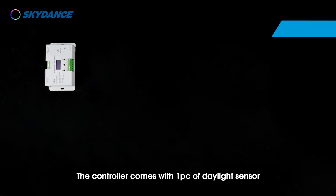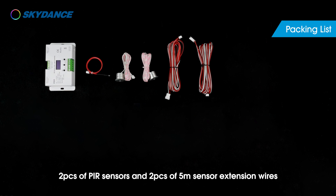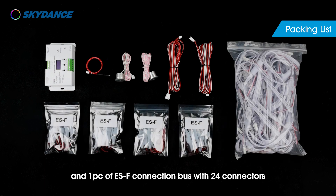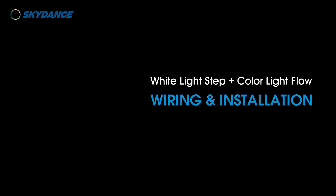The controller comes with one piece of daylight sensor, two pieces of PIR sensors, two pieces of 5-meter sensor extension wires, 24 pieces of ESF step subcontrollers, and one piece of ESF connection bus with 24 connectors. Please prepare constant voltage single color LED strip, RGB pixel LED strip, and LED driver before installation.